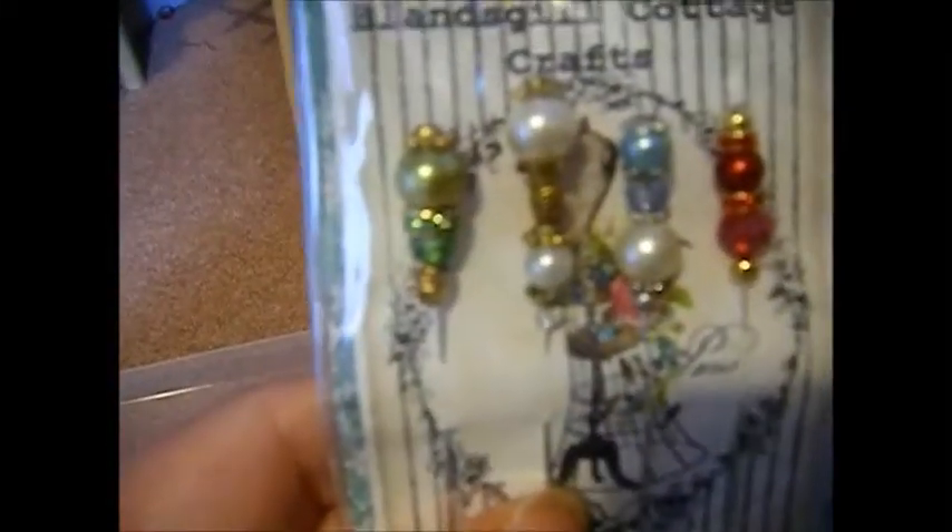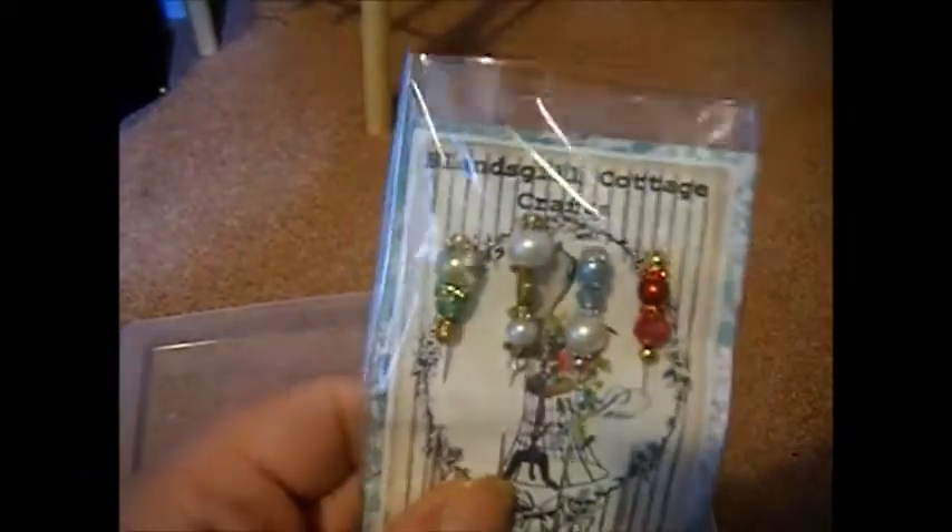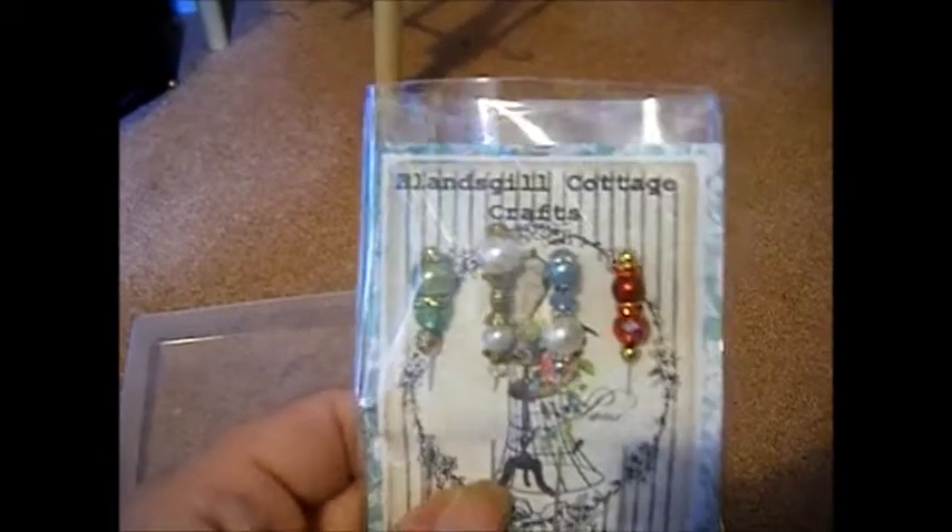I've just been making some stick pins — try not to get a glare — so these are all made out of glass pearls and Suncatcher crystals, and I've packaged them all up. You can see there are Suncatcher crystals and the glass pearls, all in there.